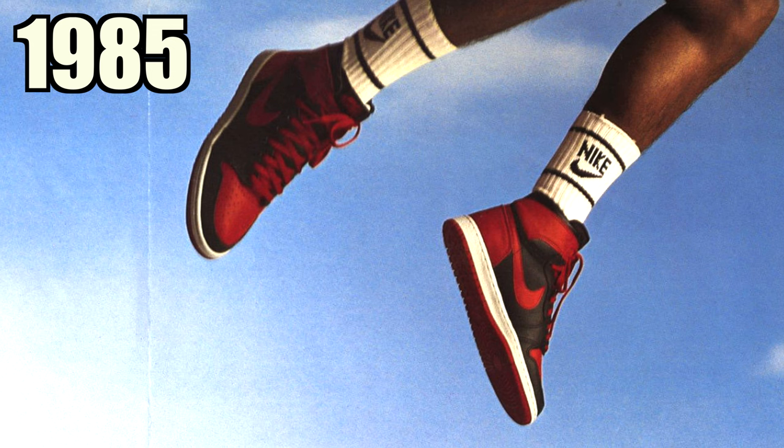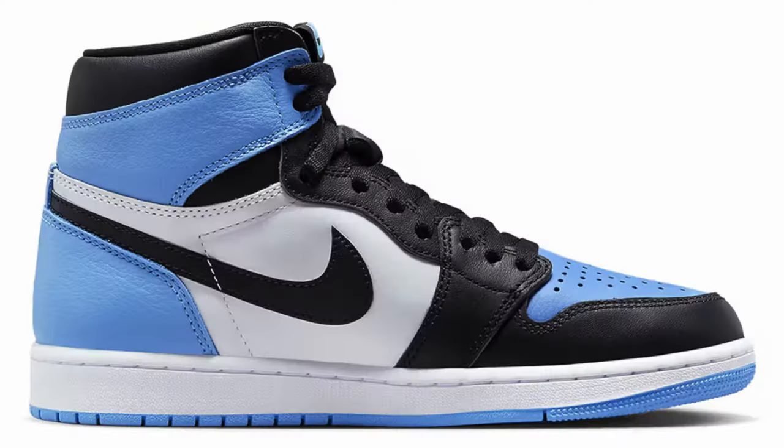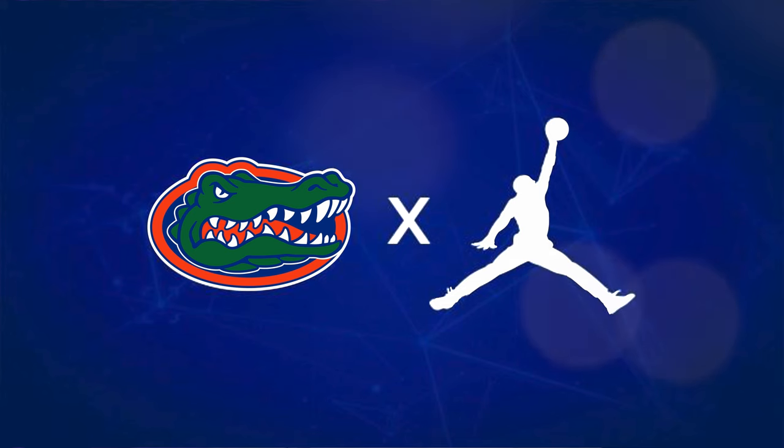Before we get started breaking down all the styles, cuts, and materials on this amazing shoe, we have to talk about the history first. Back in 1985 the Air Jordan One hit the streets and definitely caught a lot of people's attention. Throughout the years we've seen a ton of different styles, cuts, and colorways, and back in 2020 Jordan Brand decided to give their college schools the Air Jordan One.